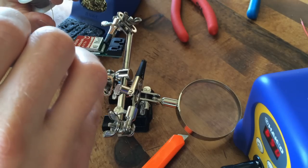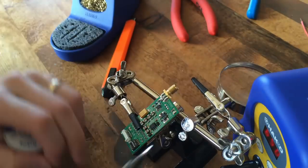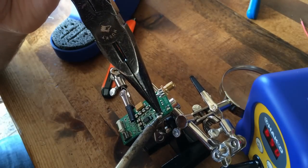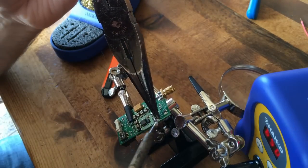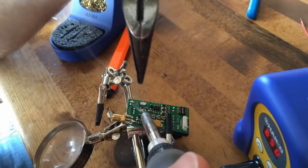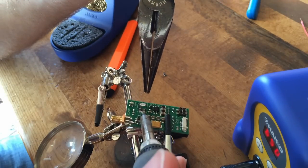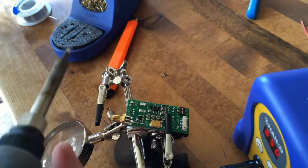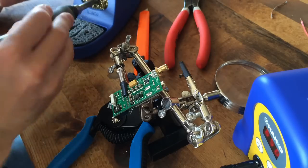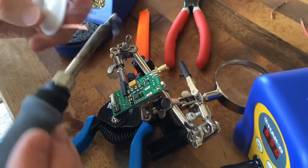Sorry for my hand being in the way. In the next clip, I will remove the inductor. I'm using a small tip so as not to overheat the board. Make sure to take your time and thoroughly clean these pads in preparation for soldering your inductor.